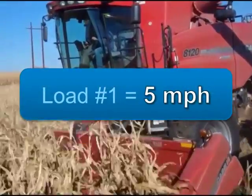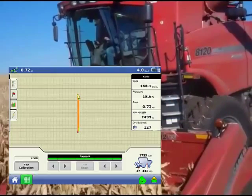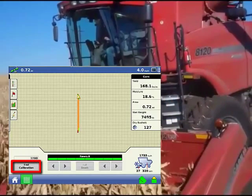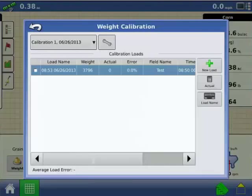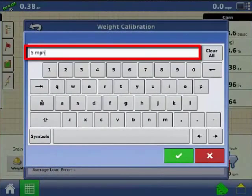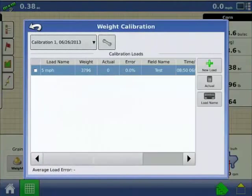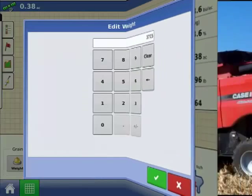Harvest your first load at 5 mph. When complete, press End Calibration. Empty the grain tank completely onto a weigh wagon and weigh it using an accurate scale. The display will give the load a default name of time and date. Press the Load Name button to change the load name — we recommend naming your loads with the speed you were driving. Press the Actual button and enter the actual weight you obtained from the scales, then press the check mark to continue.